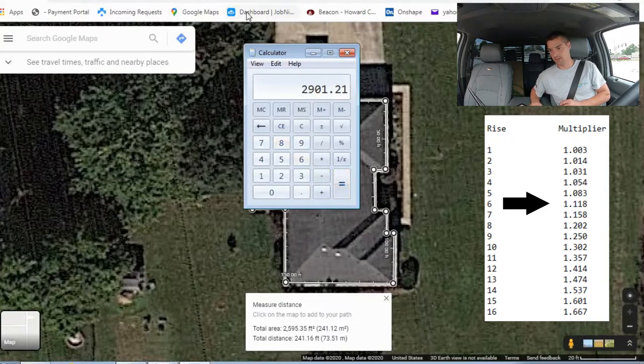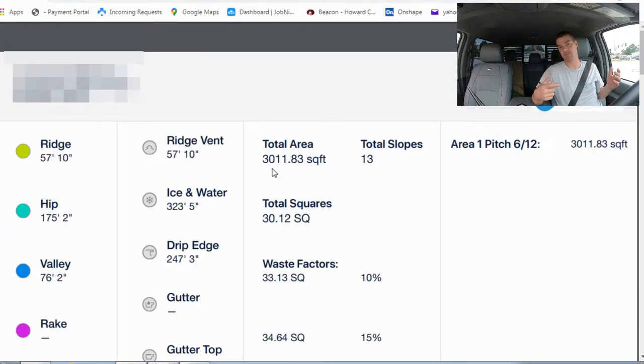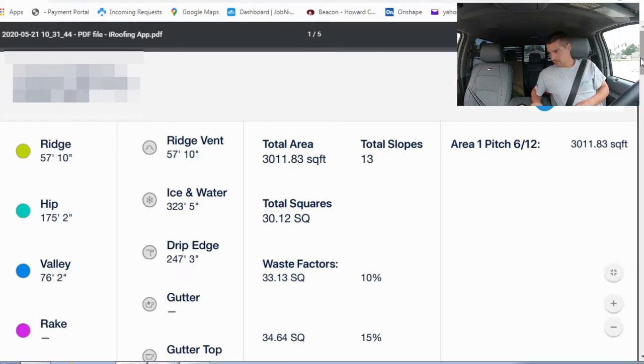That equals 2,901 square feet — so basically 29 squares. The iRoofing report showed 30 squares, so we're within one square. That's actually pretty accurate for not going up on the roof. Also keep in mind this number does not account for valleys where shingles cross over and get cut — that's wasted material. The more cut-up the roof, the higher your waste factor. Most of the time a 10% waste factor gets you close, so in this case you'd want 33 or 34 squares. Buy a little extra and return what you don't use. I personally throw everything into a spreadsheet — it acts as a checklist covering materials, pricing, and estimated profit so I know I'm going to make money and how much.